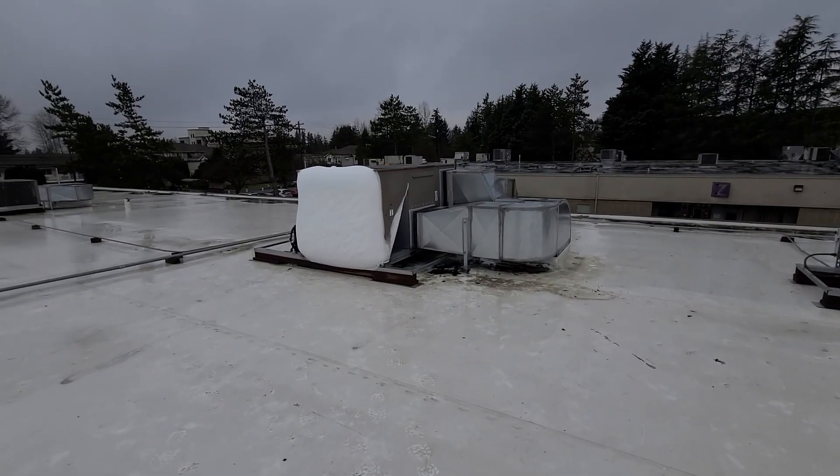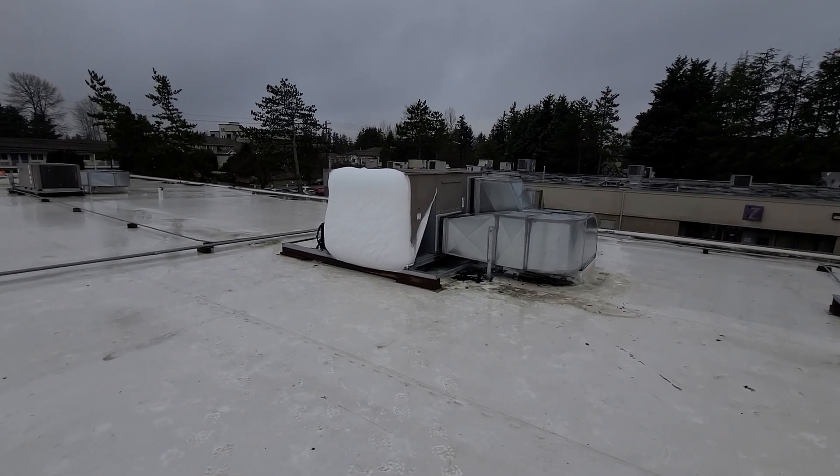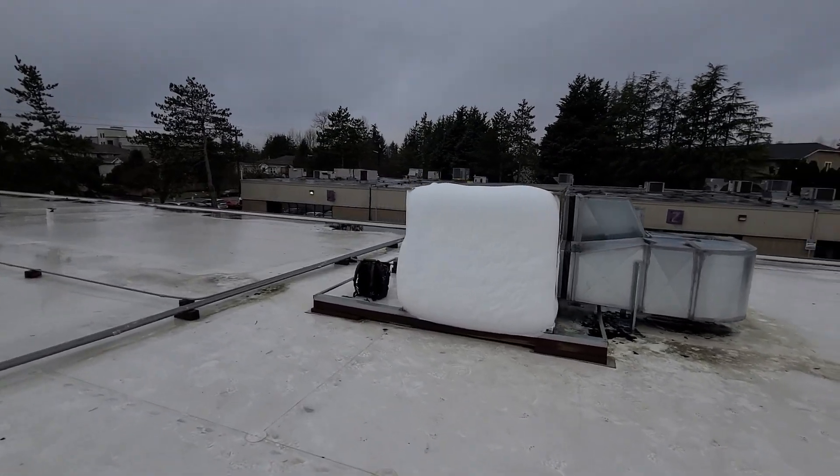I'm going out to a service call for no heat. The customer called and said the system keeps kicking into auxiliary heat and not running the heat pump as much. This is a York heat pump package unit.